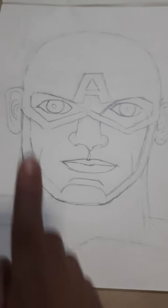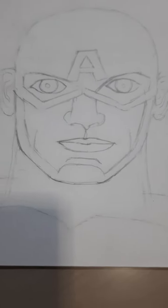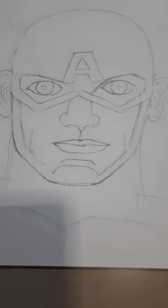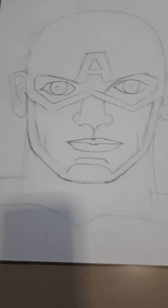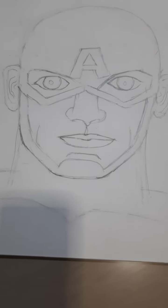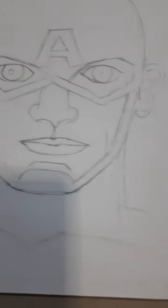Hello guys, in the last video we drew Marvel Spider-Man, which is here. Now I have drawn Marvel Captain America. If you want a video on how to draw this, give 20 likes to the video.